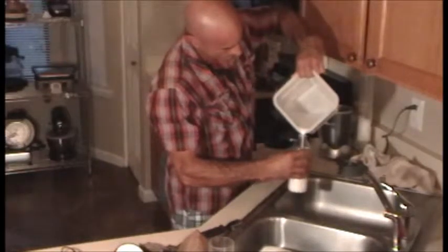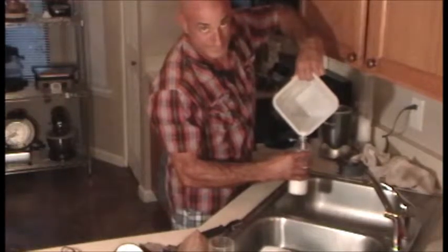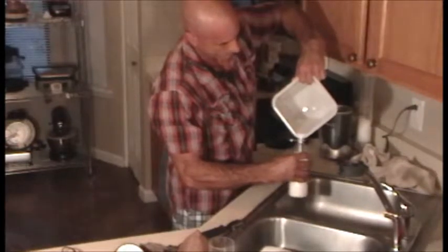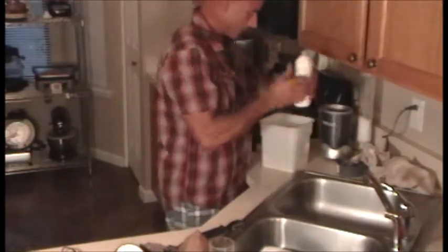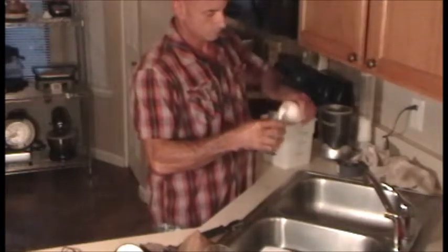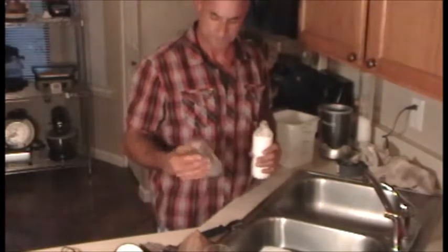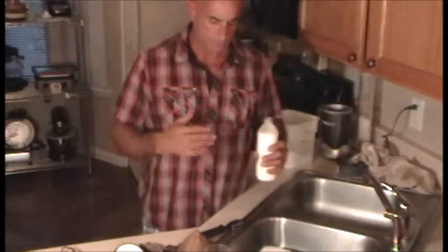Look at that right there! Now this coconut milk is good for quite a few things. I'll use it in my smoothies as a base instead of regular water — it's a good substitute when I don't have almond milk around. Look at that — it filled it back up and I probably got an extra two ounces or so extracted from the coconut itself. Let me get a taste of that — that is just raw, that's natural, and it's so good for you.